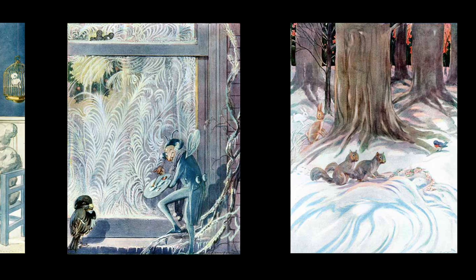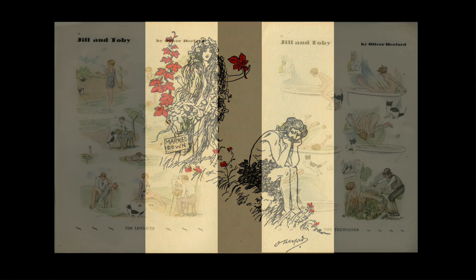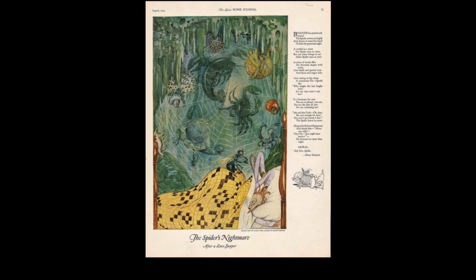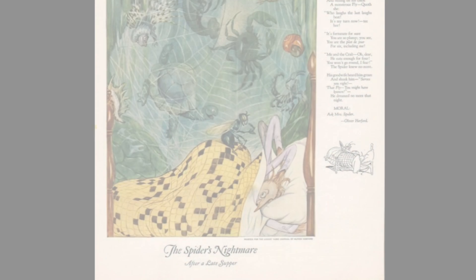For the rest of his career Hereford continued to enjoy popular and critical success, and as well as several more illustrated books his amusing full colour sequential series about the misadventures of the couple Jill and Toby ran in the Mentor magazine for several years into the 1930s. But its run came to an end when after a lifetime of productive creativity Oliver Hereford died at the age of 75 in 1935.